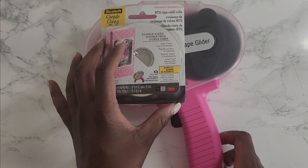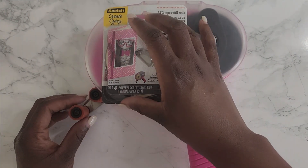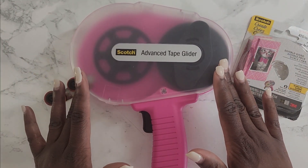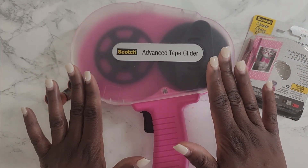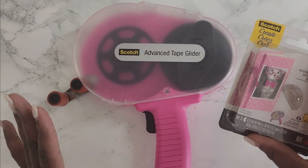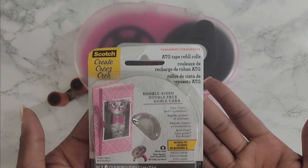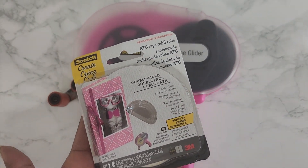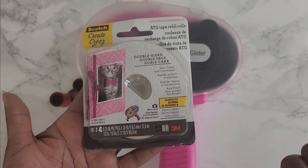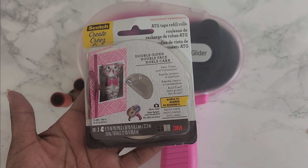Welcome back to another video. Today we are going to learn how to load the ATG tape glider from Scotch. A lot of people have difficulties with this, and I recently learned there is one step I was missing. I wanted to show you guys what to do and what not to do.